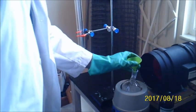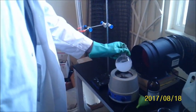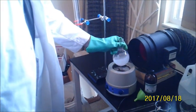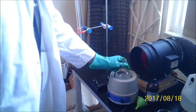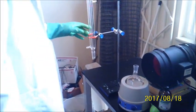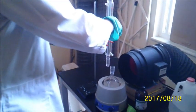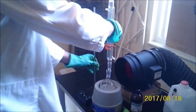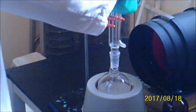Now we're going to swirl the round-bottom flask again to mix up all the ingredients. Now we're going to place the distillation column on top of the round-bottom flask to minimize any formaldehyde vapors which might escape. Of course, we also have the blower fan to vent any formaldehyde fumes which do come off the reaction.